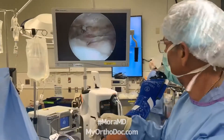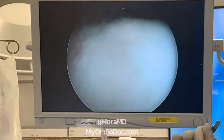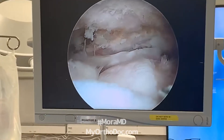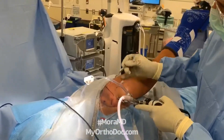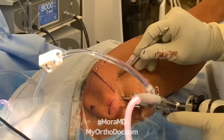What I'm noticing over here is that a lot of the tendon actually fell posteriorly, which means I'm going to be pulling it anteriorly. So if I want to pull it anteriorly, I'm going to have to create a cannula on the front, and I'm going to create another viewing portal.